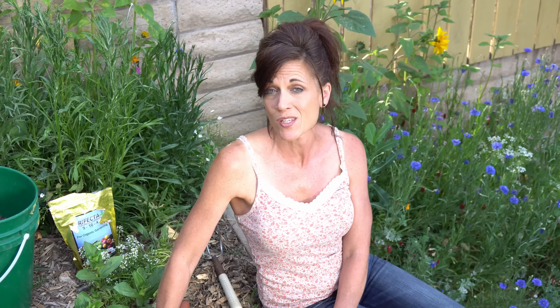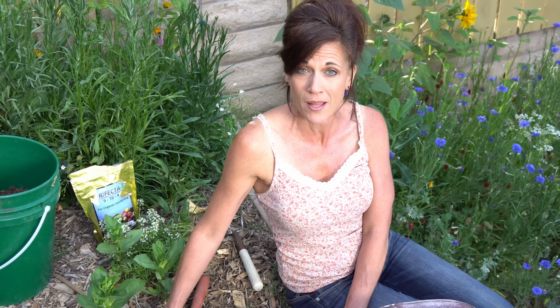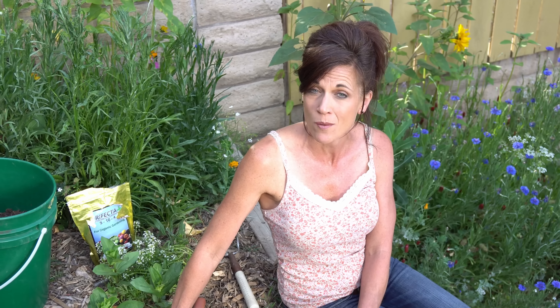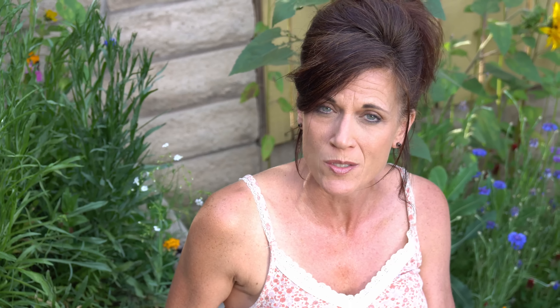Throughout the growing season, zucchini really likes to be watered less often but deeper. I water a couple of times a week — you can see I have it on my drip irrigation system. You don't want to get the base of the plant too wet because that will promote powdery mildew, which is really the squash's worst enemy. If your leaves stay dry you're going to have much less incidence of powdery mildew. If you do get it, just pinch off the affected leaves or stems at the base — I also have a video on using a milk spray to help keep powdery mildew at bay.